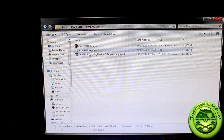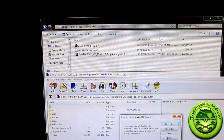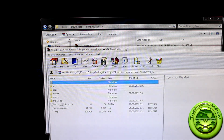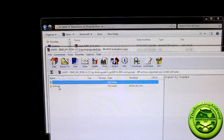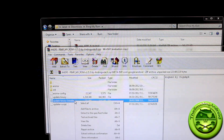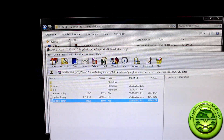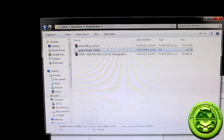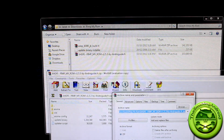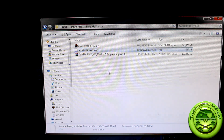Now that that's been renamed to update-binary-installer, we're going to go ahead and open up the PimpMyROM file and go to the same folder: META-INF, COM, Google, Android. You'll notice that we have our installer there. We're going to go ahead and delete that file altogether. Now what we're going to do is click and drag that modified update-binary-installer file into your PimpMyROM zip file. That'll load it in there. Close that down and now you're good to go.